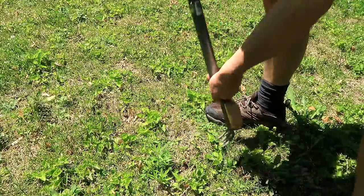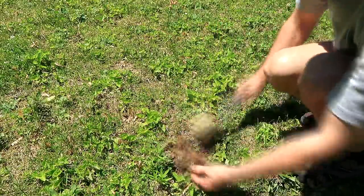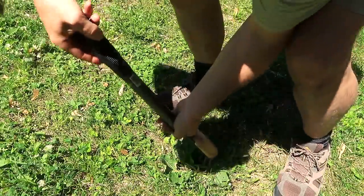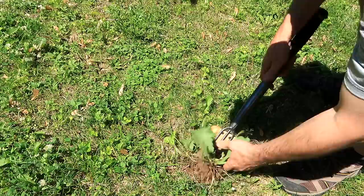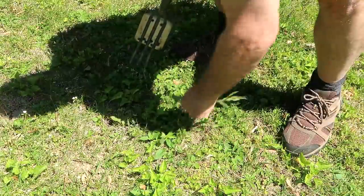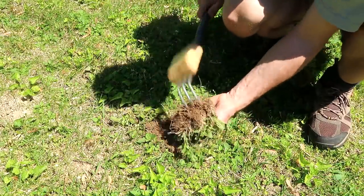Lost this one. There's the root ball. Crabgrass. Got it — no effort at all. Can't get a hold of this one. There's the root ball.